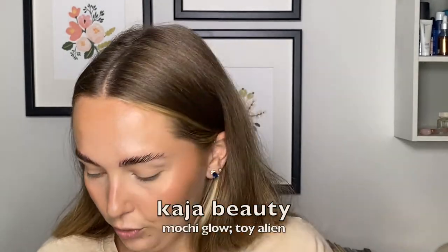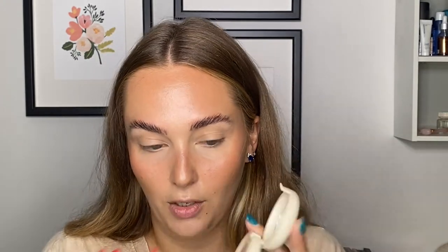That just ties everything in nicely. Now time for some highlight — I'm gonna take my Kaja Moshi Glow in the shade Toy Alien. Also taking this on my finger and we're just going to highlight right up here, same area as the blush just a little bit higher. Maybe just a little bit on the nose. I've been loving this highlight recently — it's just so natural but also just the perfect little glow. Love it, 10 out of 10.